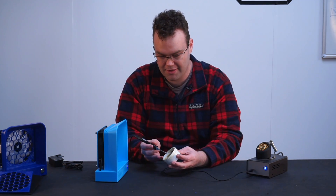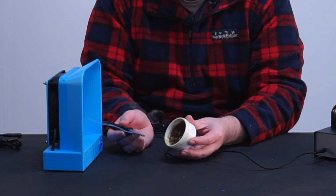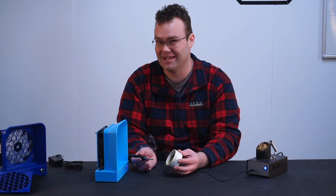I've got some rosin here which I'm just going to melt with my soldering iron. Pretty cool, eh? It does suck. What did I say? It sucks. You know it does.